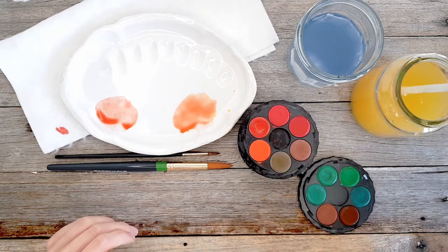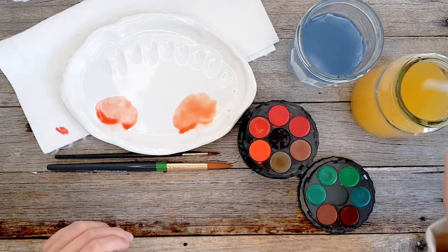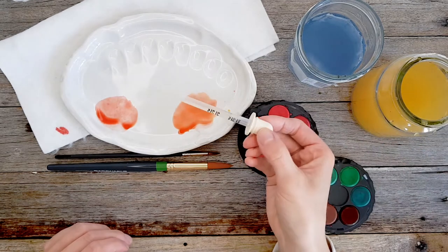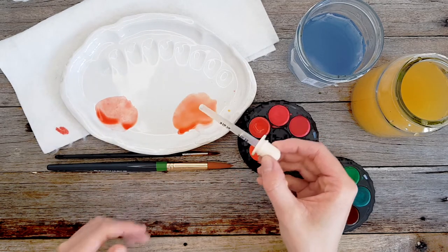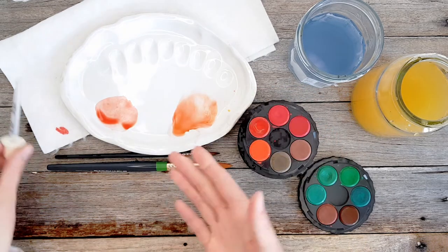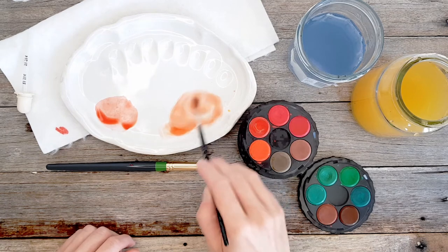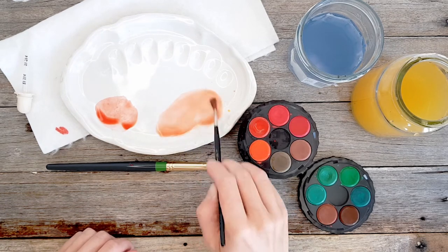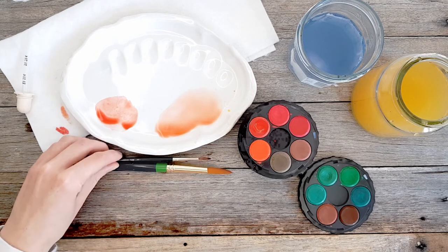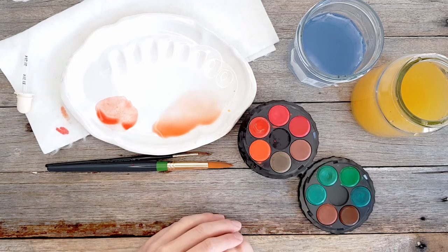Another option, if moving the water itself is time-consuming because you want a really diluted color, is to use a little eyedropper. This one is from a baby Panadol box. Just use it to transport the water — suck it up from your warm or cool colors jar, depending on what you're mixing, and drip it in. Or use a little syringe from a baby medicine bottle. That way you end up with a huge, lovely diluted puddle really quickly. I hope you found that helpful — feel free to ask questions!